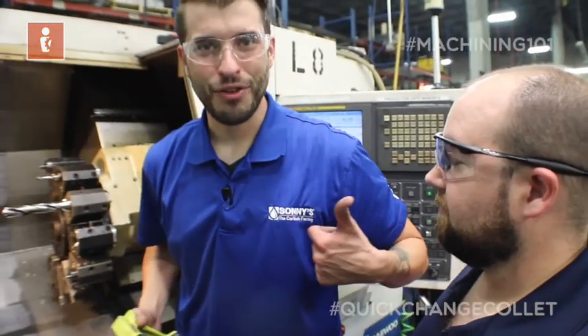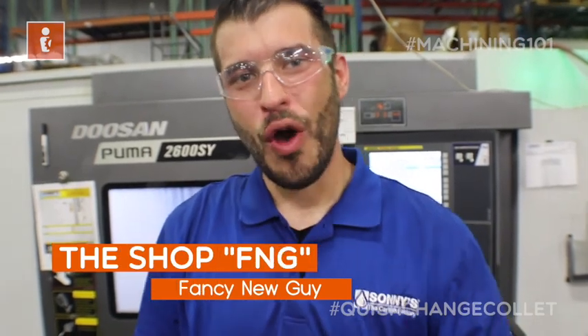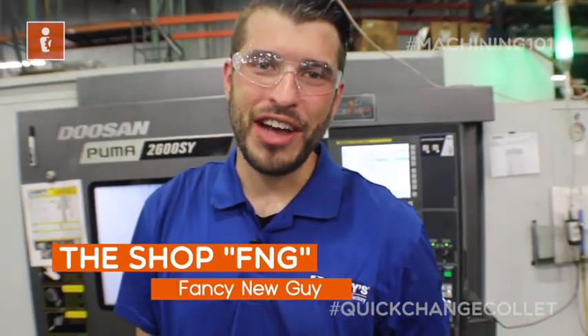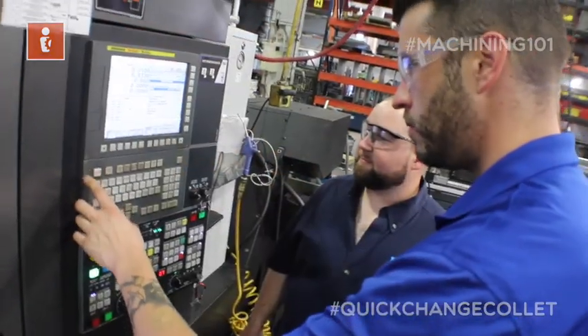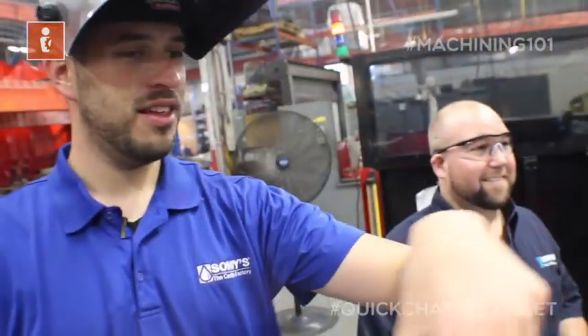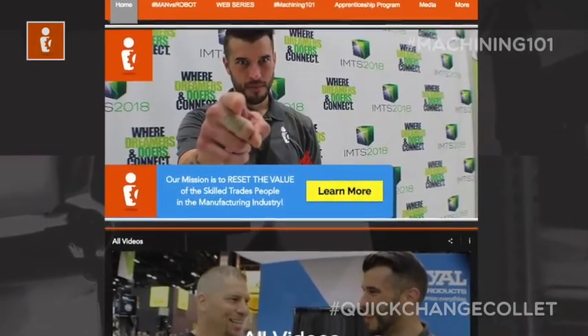See, the FNG didn't screw it up. Told you. Are you the FNG in the shop — the fancy new guy? Well, I am too. Follow my journey and watch Machining 101 where Kenny teaches me everything I need to know about machining and manufacturing. Visit us at thepeoplemanufacturing.com for all you FNGs out there.